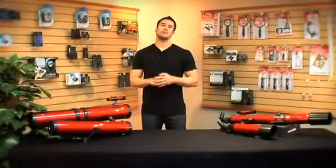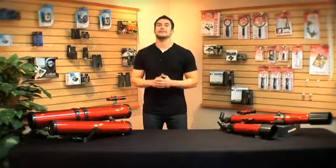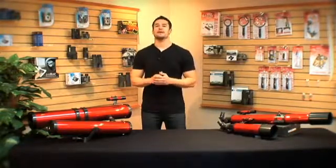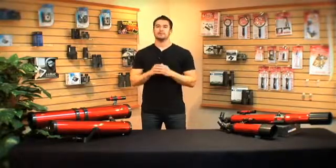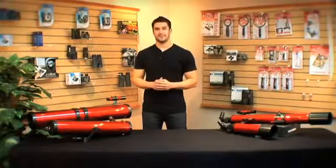All of our Red Planet telescopes have the ability to give you a great deep space image, but what matters most is finding the telescope and mount that works best for you. In the future, we're going to be making a video for each model, breaking down the specifics, and telling you how to put them together. I'm Doug from Carson, thanks for watching, and I'll see you next time.